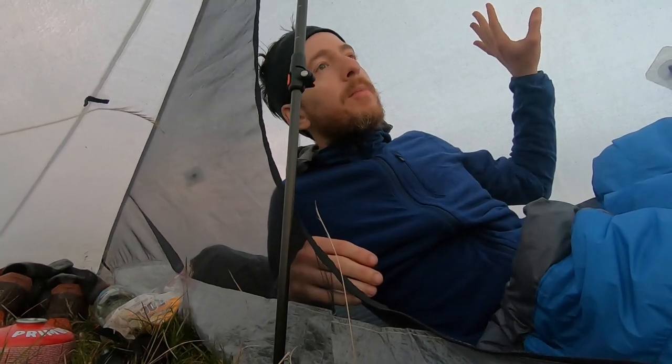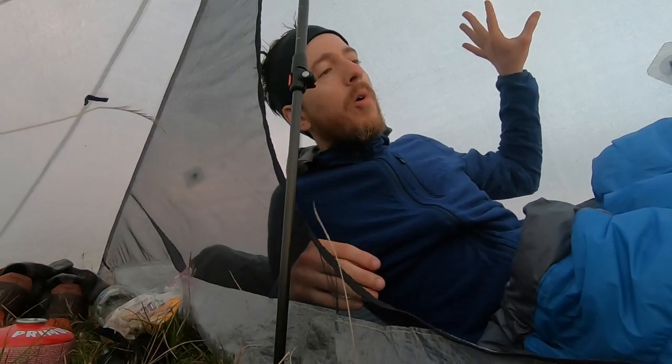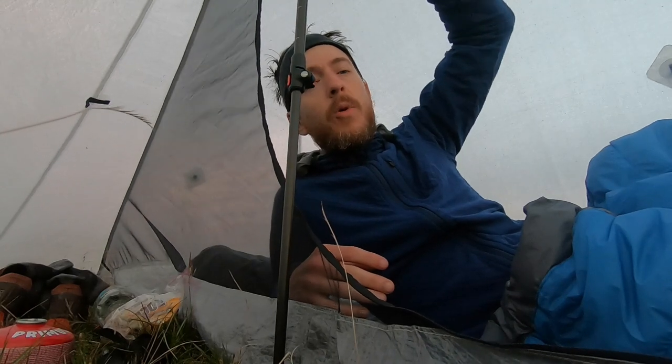Because of the Dyneema and because of the pyramid design, this tent is a little bit loud in the wind — the walls flap in a gentle breeze like right now, though it's not unpleasant. On a really windy night this can move around a lot, and one very blustery, windy night it kept me up a good bit, even with earplugs in.